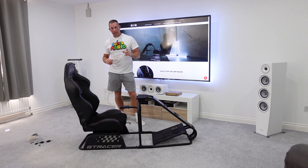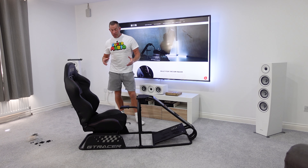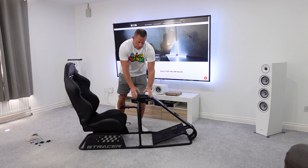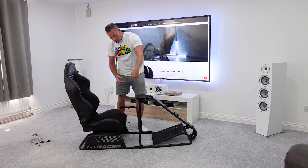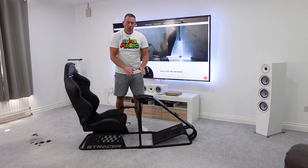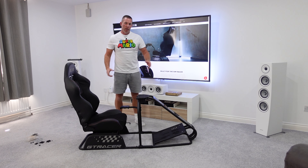The only other thing is this nice little Next Level Racing GT Racer trim piece — it runs down the front of the tubular section. A nice little finishing touch. So I think that's pretty much everything; let's spend an hour or so getting it assembled and then we'll have a close-up look around.